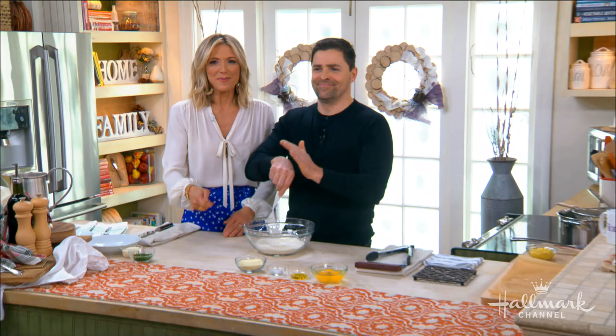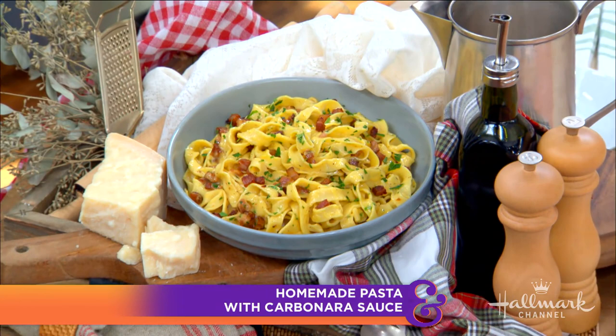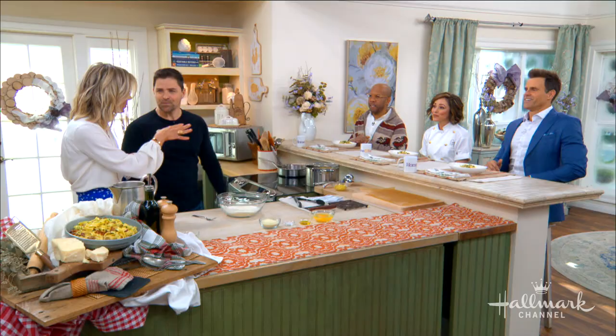Chef Kevin Smith is here to show us how to make his delicious homemade pasta with carbonara sauce, inspired by his new Hallmark movie 'Love on the Menu.' Welcome back — the man, the myth, the legend — Chef Kevin Smith! Also joining at the counter is Autumn Reeser, his beautiful co-star.